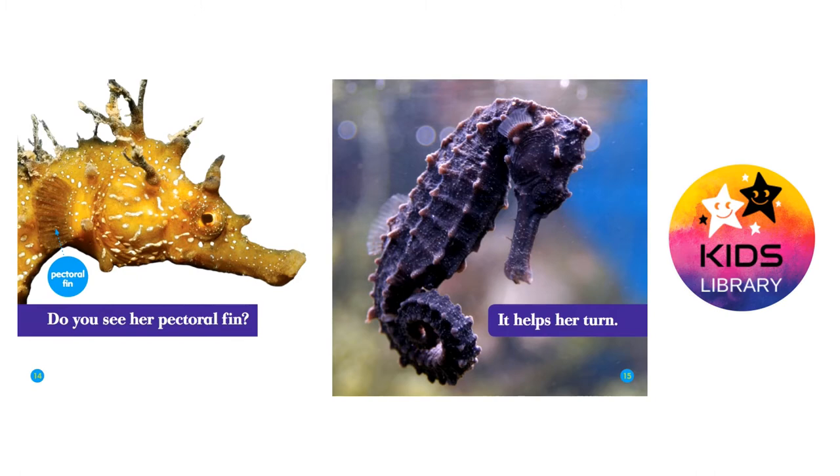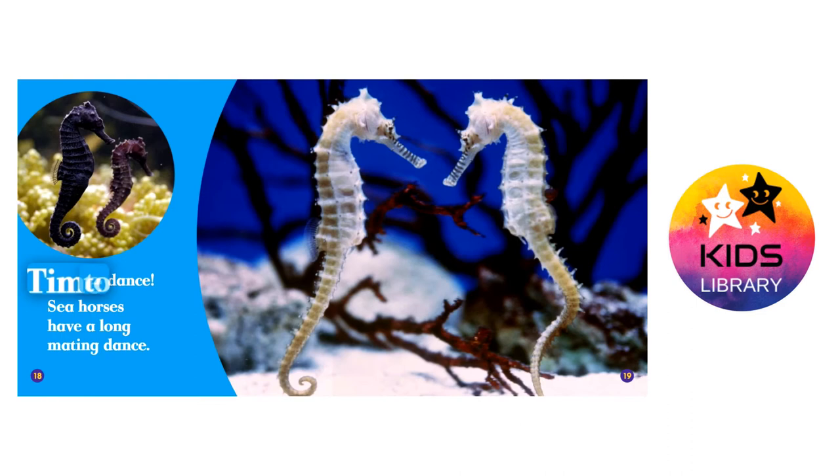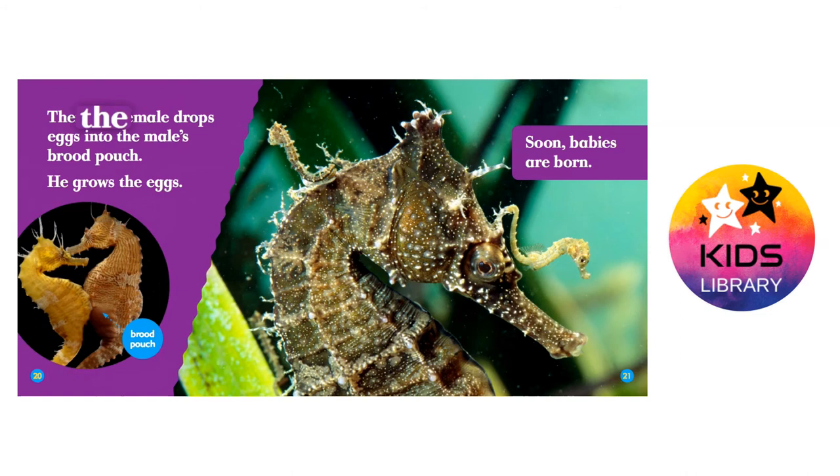Seahorses swim in pairs. They hook their tails. Time to dance! Seahorses have a long mating dance. Then the female drops eggs into the male's brood pouch. He grows the eggs. Soon babies are born.